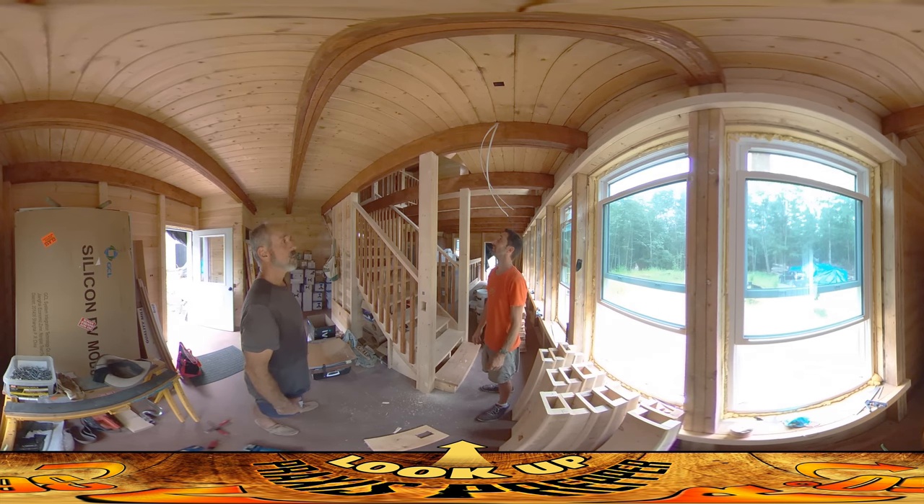With the endoscope the other day it hasn't been like butter — not at all. But this will be nice.